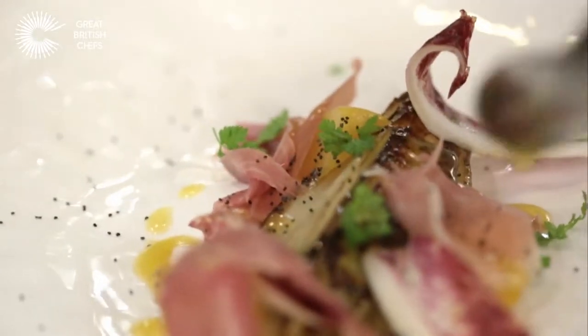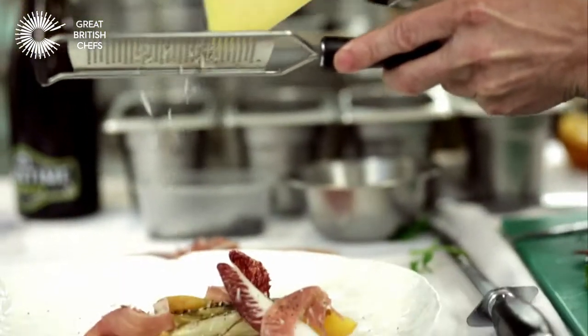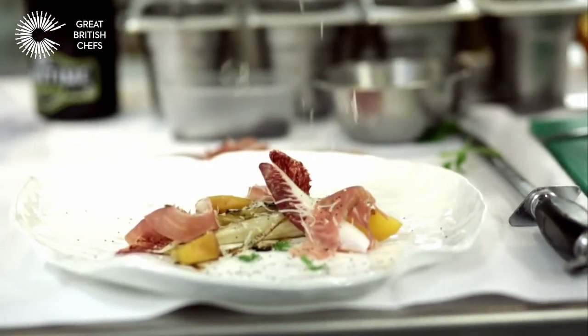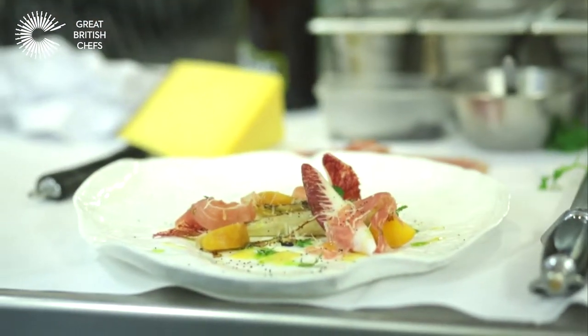Finally, just to finish it off, a bit of fat is quite nice — a bit of Grillo cheese. And that's it: chicory braised in Meantime Indian Pale Ale with pickled peaches, Worcestershire ham, and chervil.